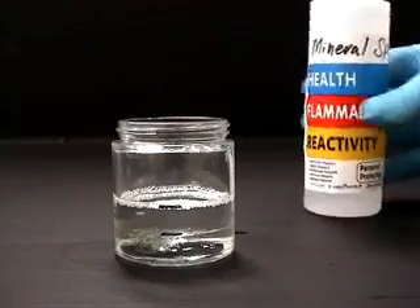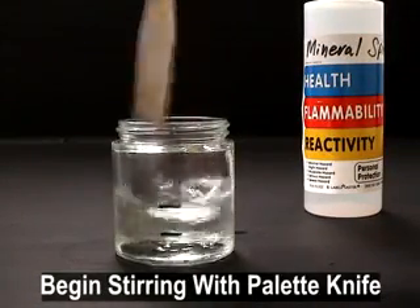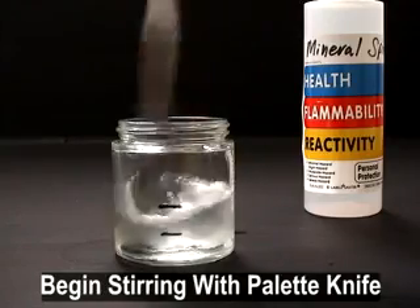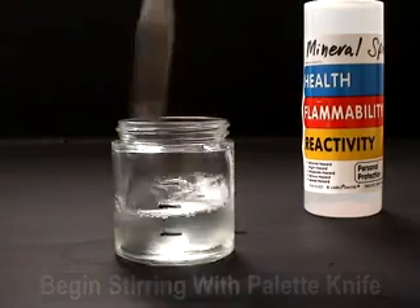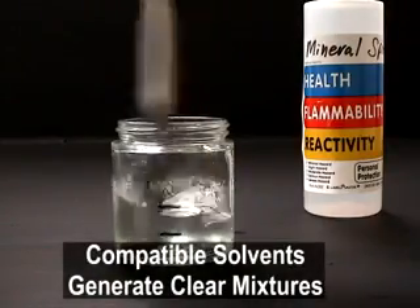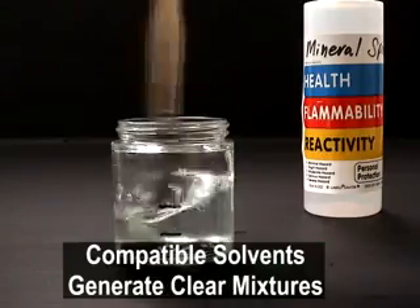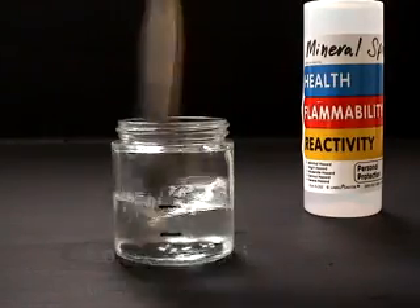Begin stirring the mixture thoroughly with the palette knife. This will take a few minutes so be patient. A compatible solvent should easily mix into the varnish and generate a homogenous mixture with good clarity.